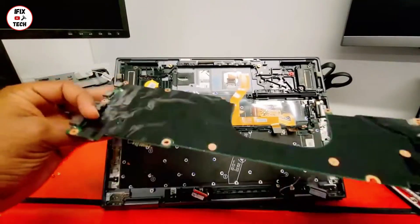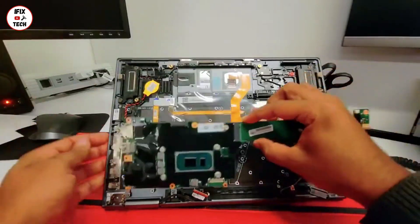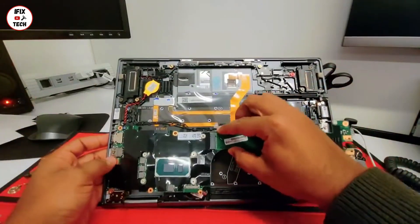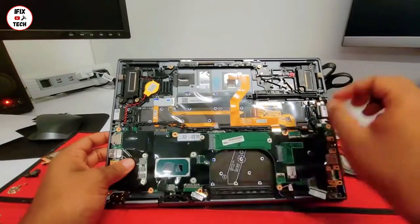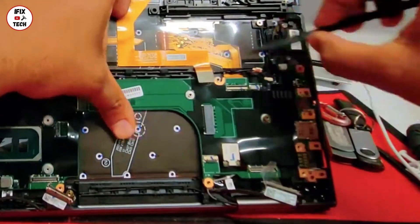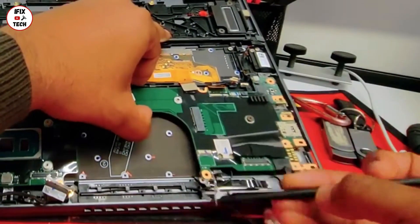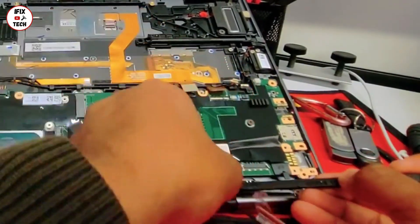Now you should be able to just remove the old motherboard. Here we got the new one. Remember to always hold it from the edges. You want to start from the left side. Now with the help of our tool, we're gonna route all the cables from the back. You want all the connectors to be on top.